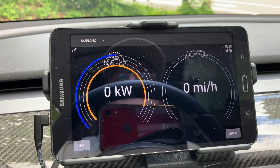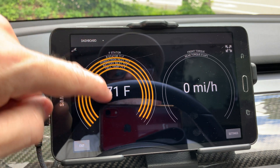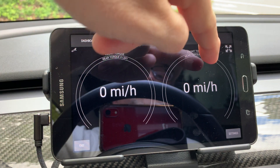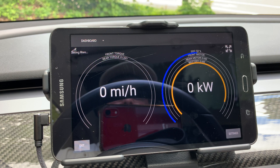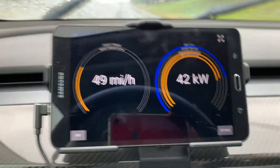Let's move back to the original two gauge view. I think I'll keep the speedometer on the left gauge. The right gauge can be changed to any of the options as we have seen on the left side. Let's leave it on the power gauge. Here are some views of the gauges while driving.